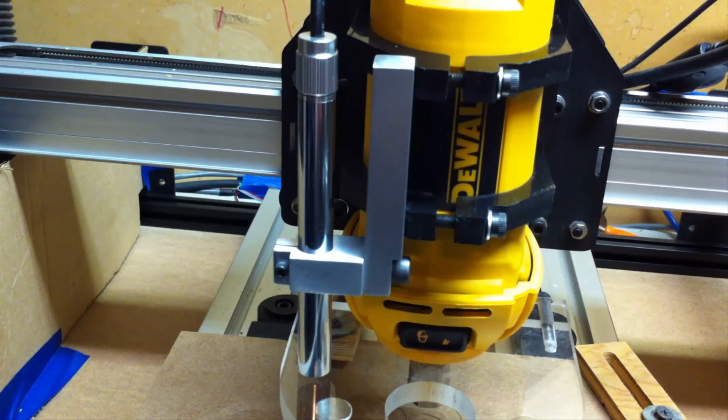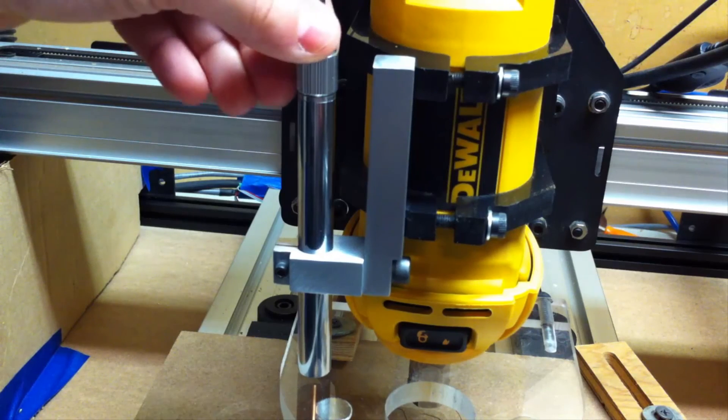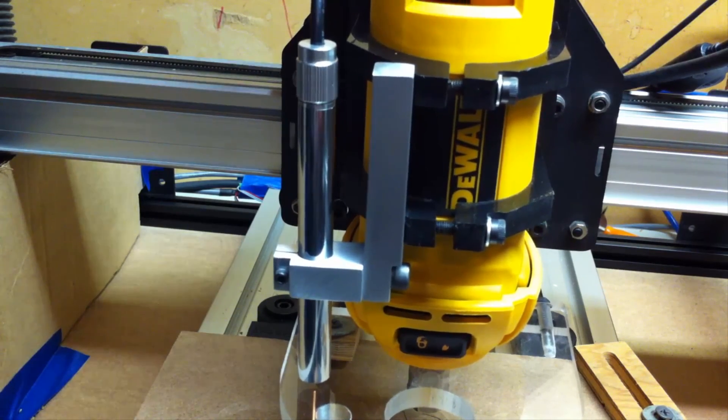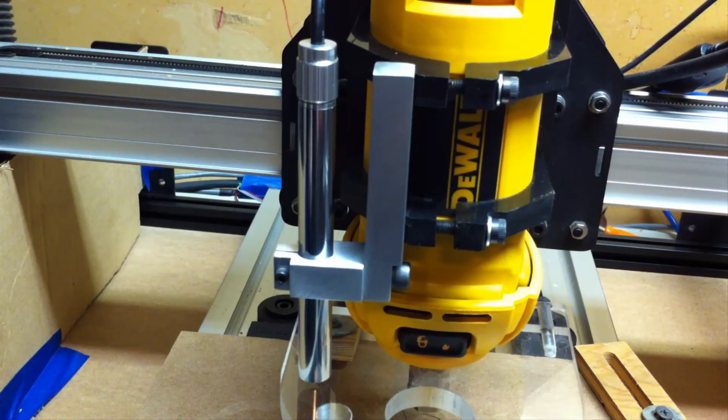The next thing is going to be to get it lined up in the X and Y planes, which will basically allow me to make sure that it's accurate within a certain amount when I jog the spindle up and down in the Z plane. Hopefully you enjoyed the video. Thanks for watching. Bye.